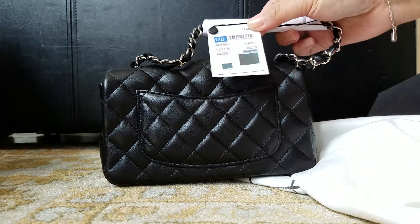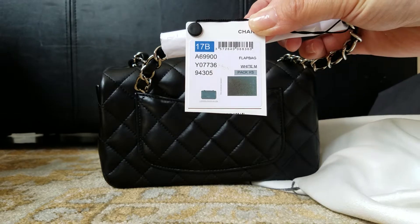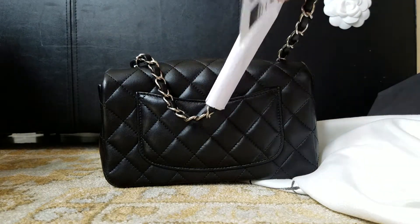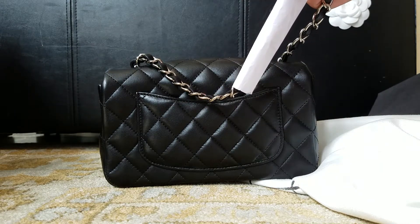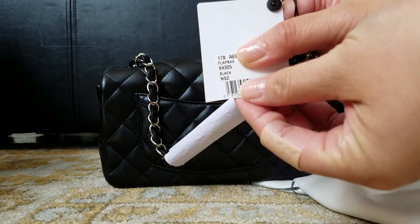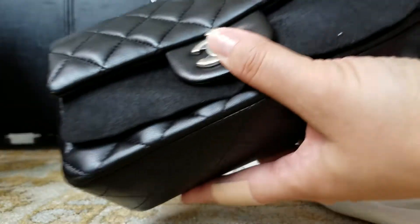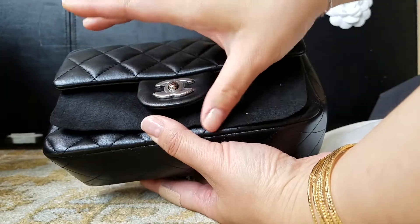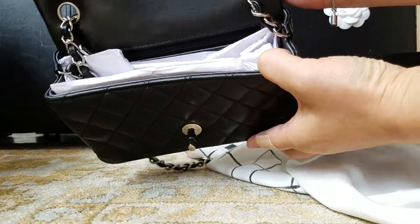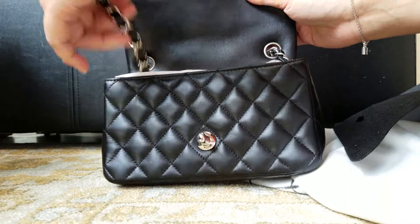This is the item number in case you're interested. I know a lot of people are wondering about price — this is the 17D series. Let's open it. It's a single flap, just like all the mini.